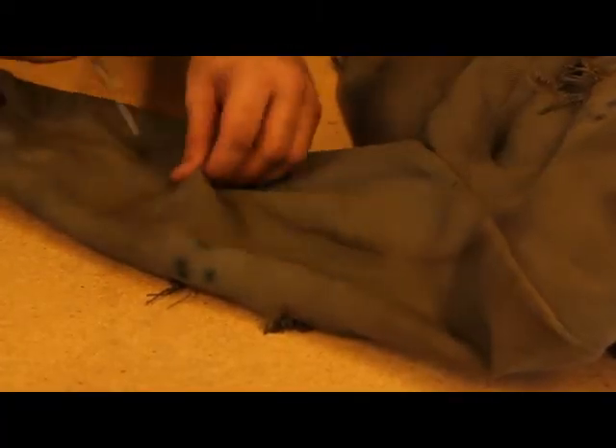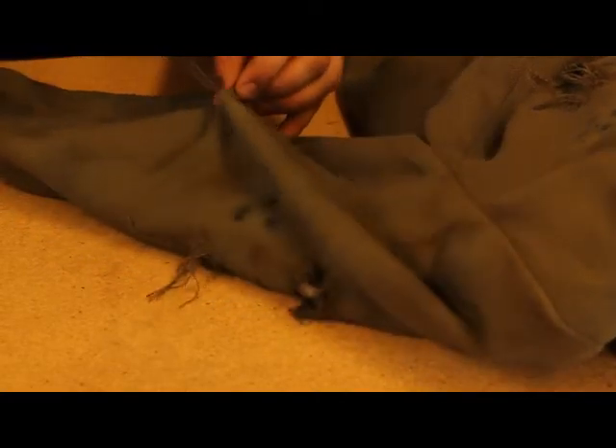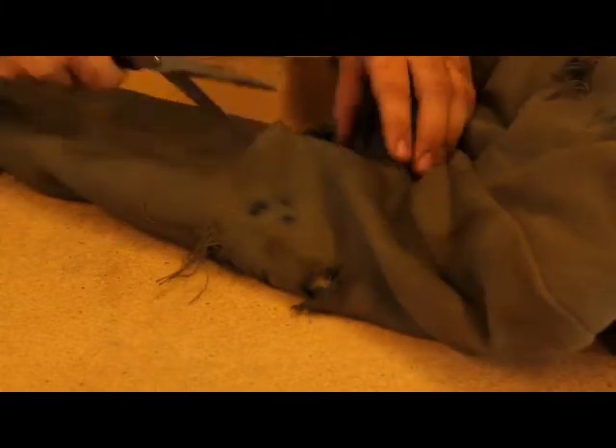The first thing you want to do is take your scissors and make some holes. You don't want to make them too big because then you'll have your clothes hanging off of you. Make a few jagged slits, and then take a wire brush.